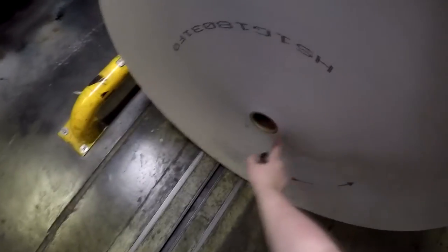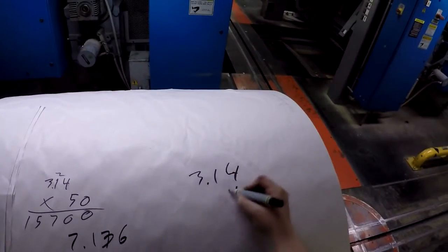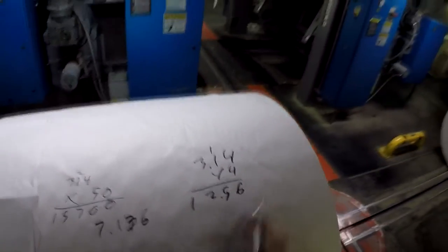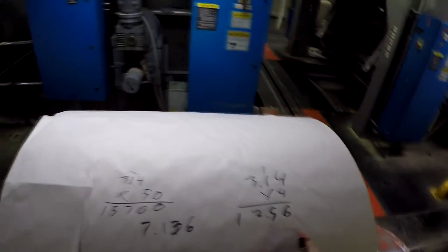But as you get to the center, this last piece of data is 4 inches in diameter. So 3.14 times 4 is 12.56. So 22 inches will wrap around one time and then about another half.